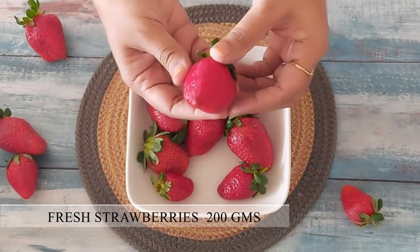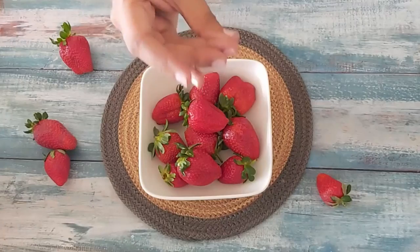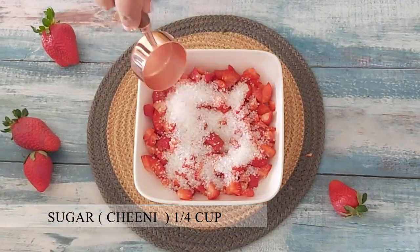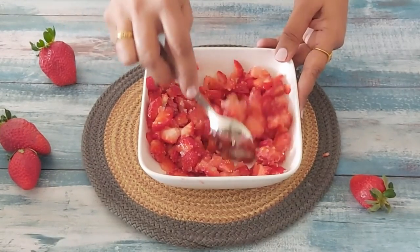To make the strawberry ice cream I have taken 10 large size strawberries. I have washed and dried them and with the magic of video I have finely chopped them too. To these strawberries I am adding 1/4 cup of sugar as some strawberries may be sour to taste. I will mix the sugar well — the acidity from the strawberries will help to melt the sugar.